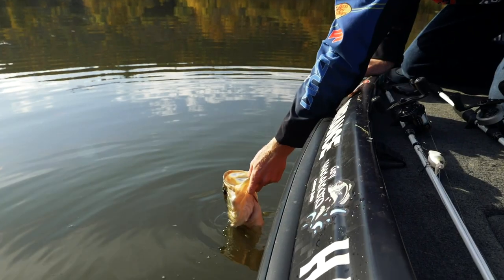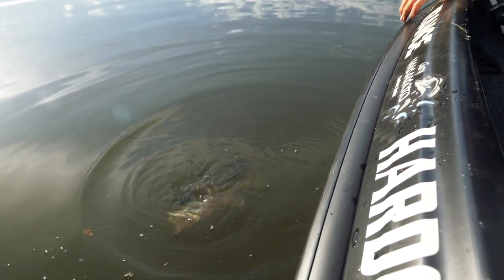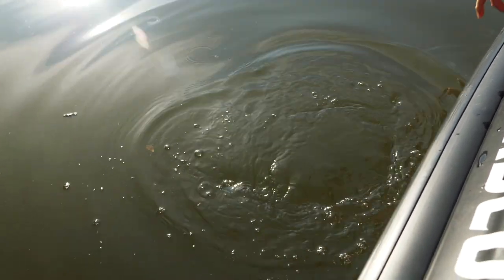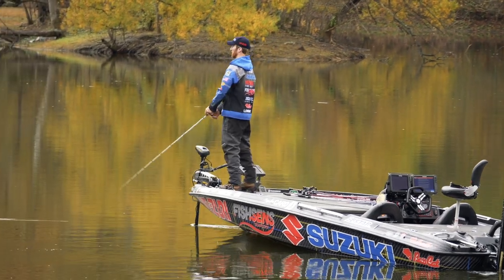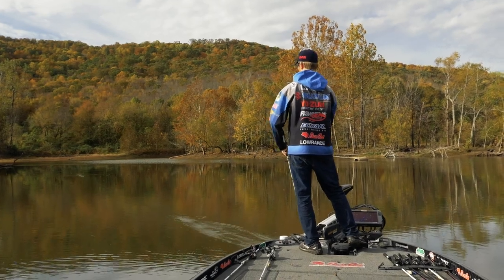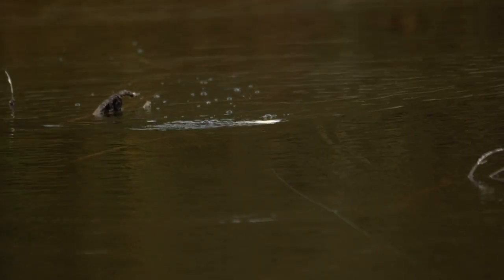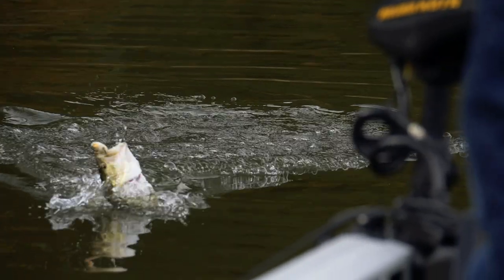Basically, anytime the water temp is above 57 degrees I'm throwing this bait. Some of my favorite days on this bait have been late fall going into winter when the water temp is still around 57 degrees, and a lot of guys won't throw topwater — I'll still throw this plug and catch a lot of fish. So don't be scared to throw it when it's cool. But definitely the warmer months are when it shines — post spawn through early fall is definitely a key time of year.